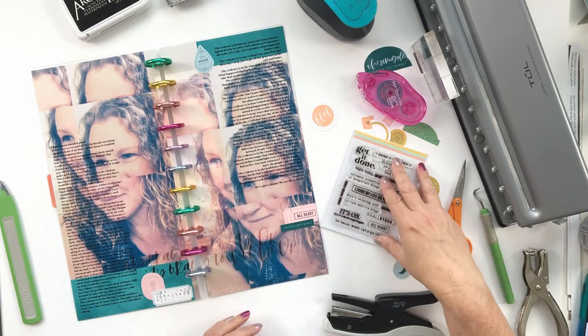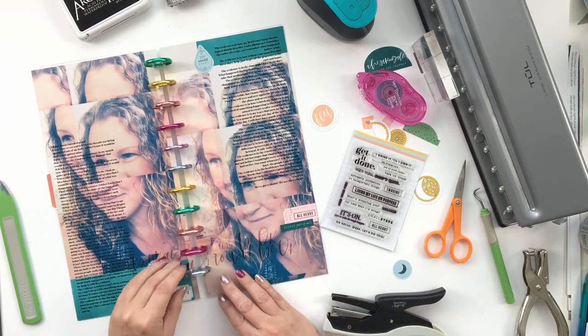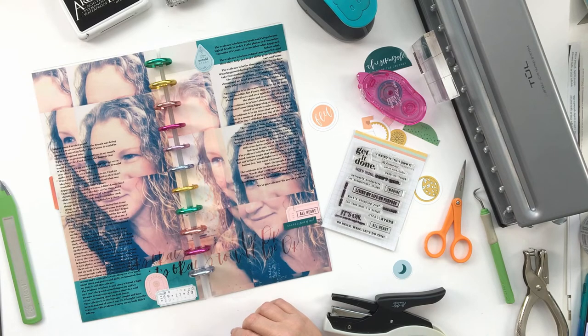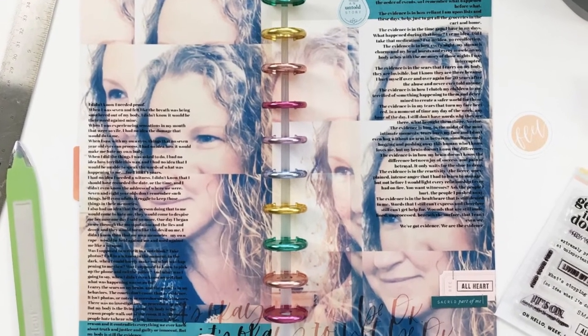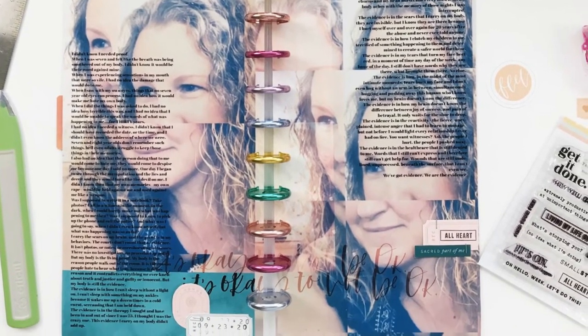I added a couple of embellishments directly to the page and with that it's complete. Thanks so much for watching — I'll be sharing more from this project in the future and I'll see you back here again soon. Bye-bye!